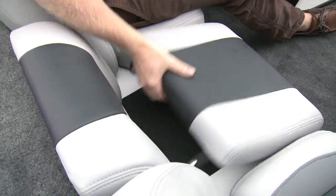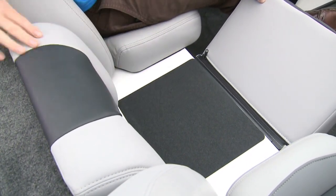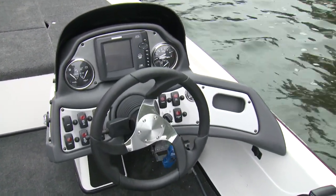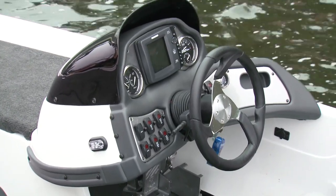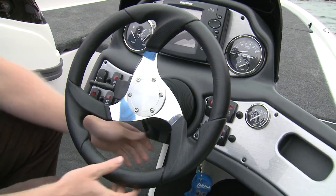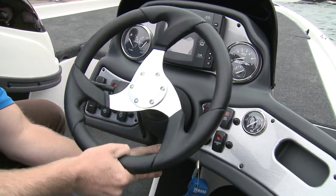To save wear and tear, the middle seat can be removed, revealing a non-slip step. The helm console on the TZX fits into the theme of this boat — it's simple and functional. You have lots of room to flush-mount your electronics of choice, which will be flanked by two multi-function gauges. Rocker switches control your systems, and tilt steering lets you get comfortable.